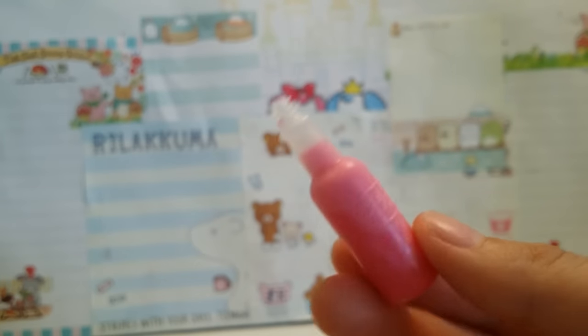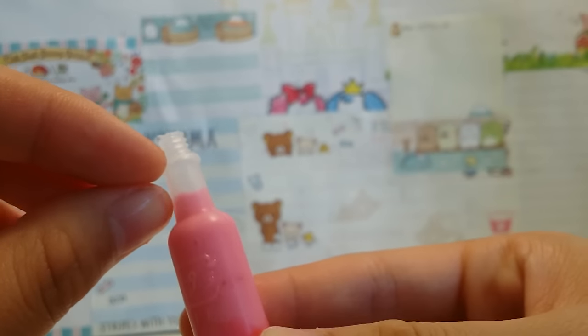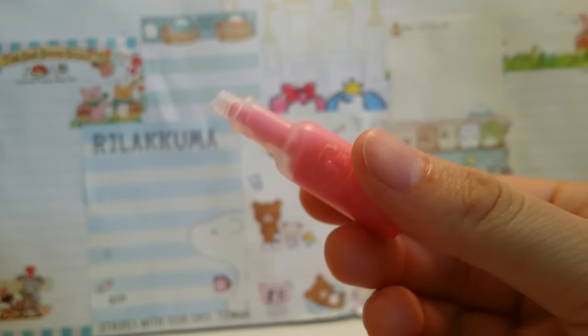You want to insert your slime piece by piece with a toothpick. It might take a while. You want to leave a little bit of space so when you squeeze it, it will come back inside.